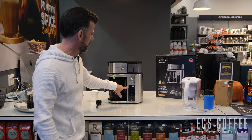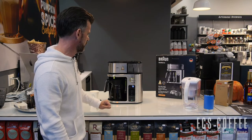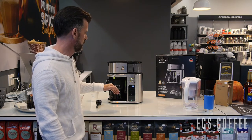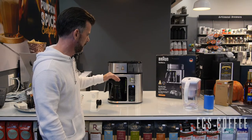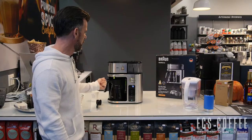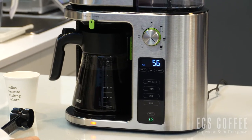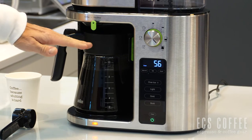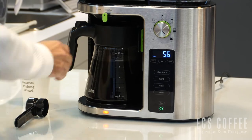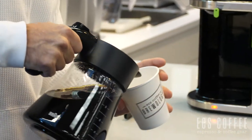We're done brewing. The warming plate is on, which is great, and there's a freshness indicator letting you know how long it's been sitting. It looks like it started at 56 and is counting down — so it'll give you about 60 minutes before you should discard the coffee. Smart move is to close the drip stop so you don't have extra dripping, especially toward the end of the cycle — most people grab their coffee early anyway.